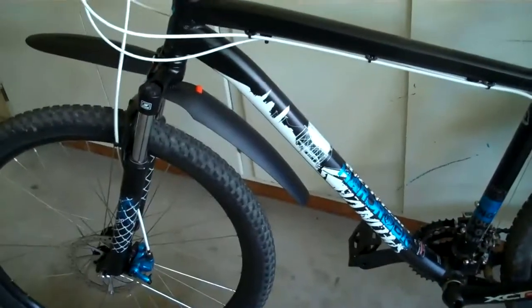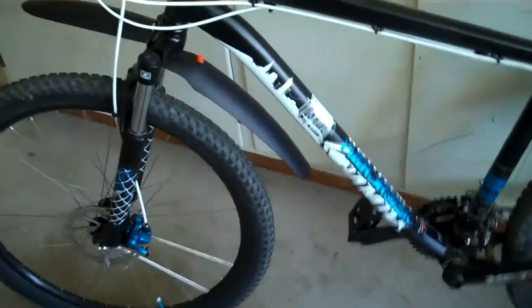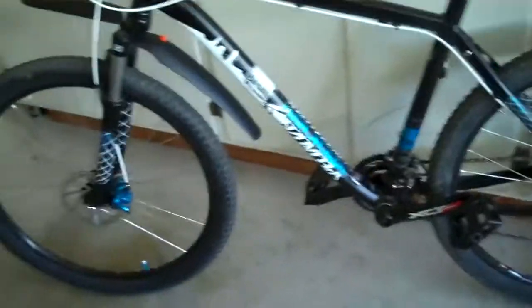The brakes are really good on this bike. I got free tune-ups for as long as I have the bike, so I just take it in whenever the brakes start to get a little worn down, and they fix it up nice.